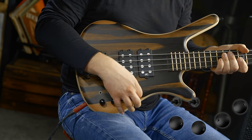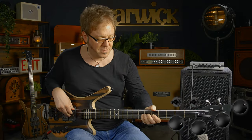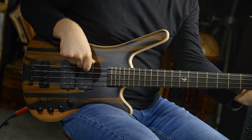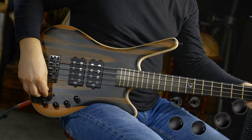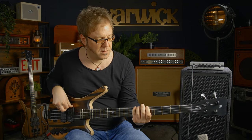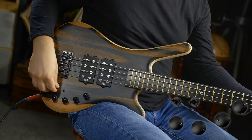Passive mode, back pickup all the way. This is single coil. Here's parallel. And here is series.